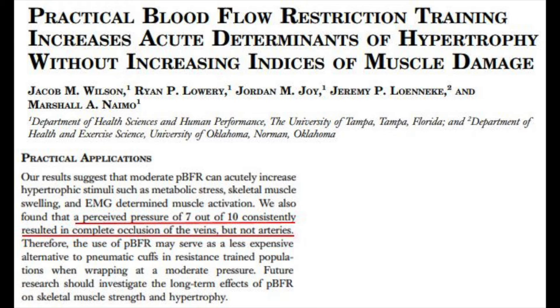You can determine how tight to wrap these bands around your limbs by using a subjective perceived pressure scale that ranges from 0 to 10, with 0 representing no pressure, 7 representing moderate pressure with no pain, and 10 representing intense pressure with pain. In a 2012 article published in the Journal of Strength and Conditioning Research, Dr. Jacob Wilson and colleagues used ultrasonography on study participants to determine that wrapping limbs with a perceived pressure of 7 out of 10 consistently occluded veins but not arteries. This is the desired effect. So when performing BFR training with bands, wrap your limbs with a moderate pressure equating to 7 out of 10 on the perceived pressure scale.